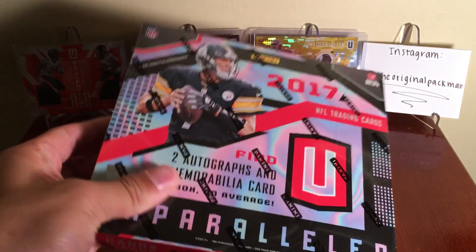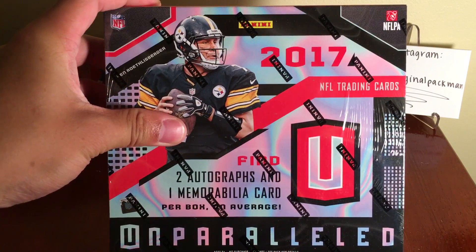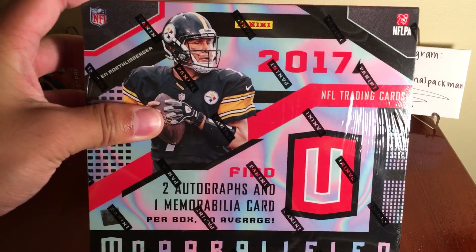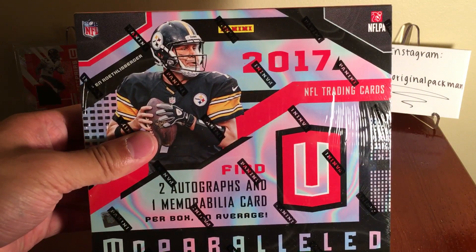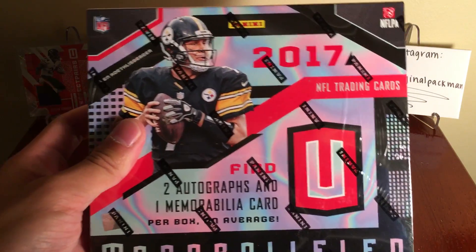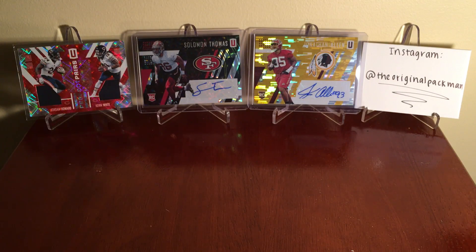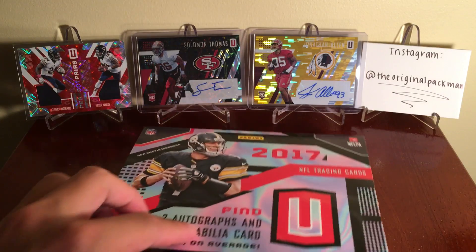Alright, what's up guys - box four of Unparalleled here, and in the back we got our box three hits. Can't wait to get into this, super anxious once again. Box four is not the final box - expect a five, six, and seven, and more until we pull something nice. Two autos, one mem card as always, eight packs, eight cards per pack, and about ten numbered cards. At about ninety dollars, I consider this a decent priced hobby box. Donruss Elite was $112 when it came out, stuff like Absolute is $140-$150, so ninety bucks for two autos and a mem - I'll take it, and it looks dope.